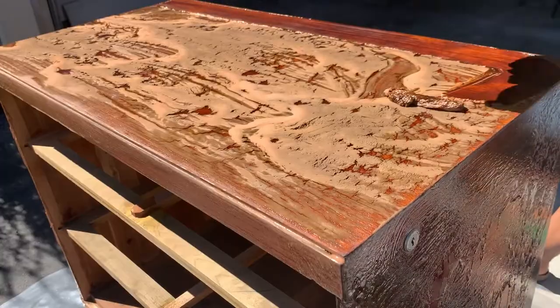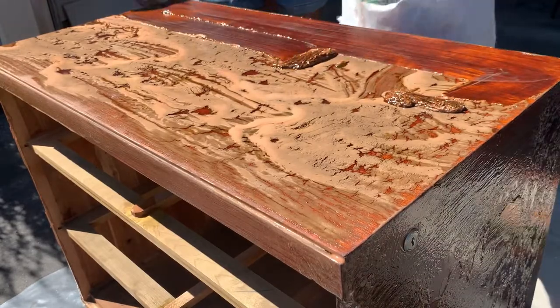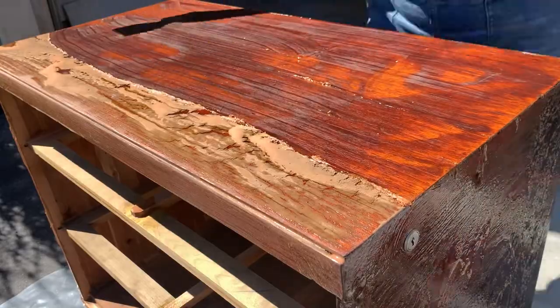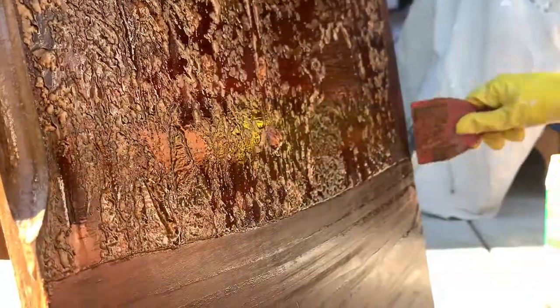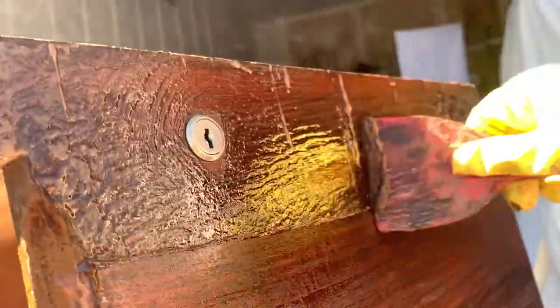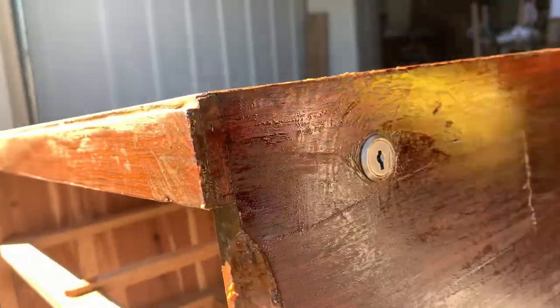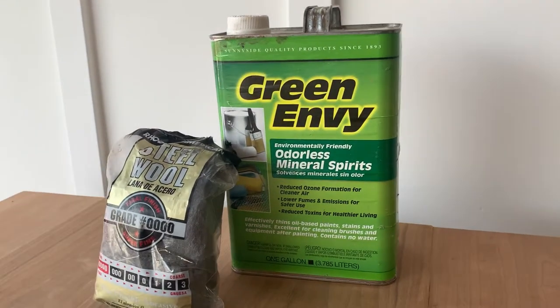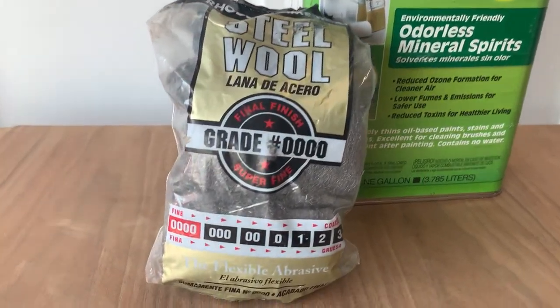Make sure to use a plastic spatula instead of a metal one because the chemicals in the stripper soften the wood, and if you use a metal one you're running the risk of scraping the wood. To wash off all the gunkiness that's left, we're going to be using odorless mineral spirits with some steel wool.